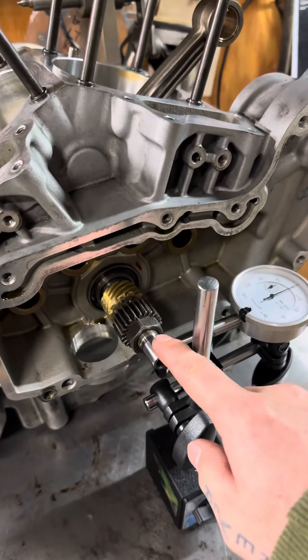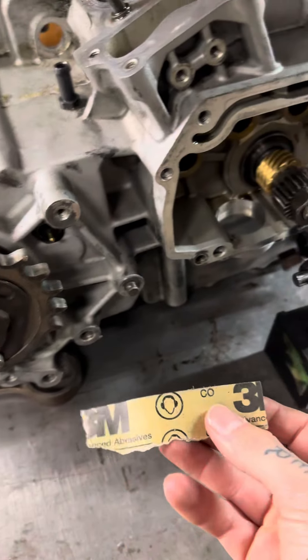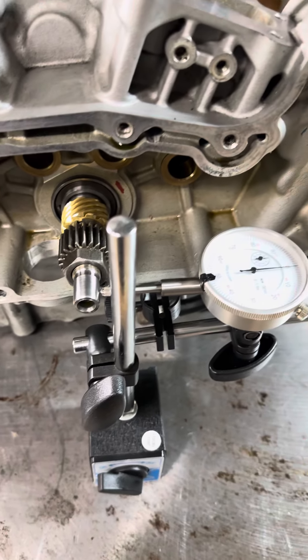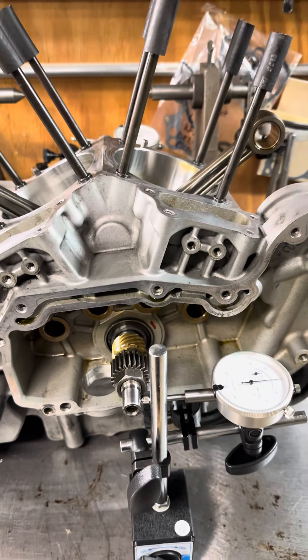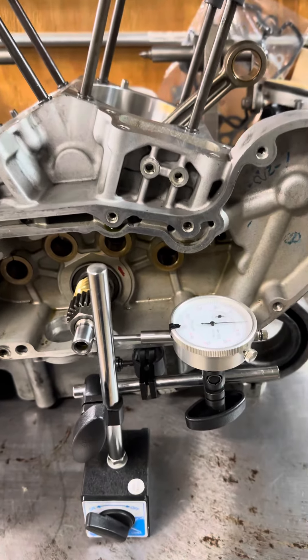Another thing you're going to want to check for is little burrs on the pinion shaft. What I like to do is get a piece of 400 grit sandpaper and polish that shaft before I set up my dial indicator on it, just to make sure I'm not getting any inaccurate readings from a little burr.